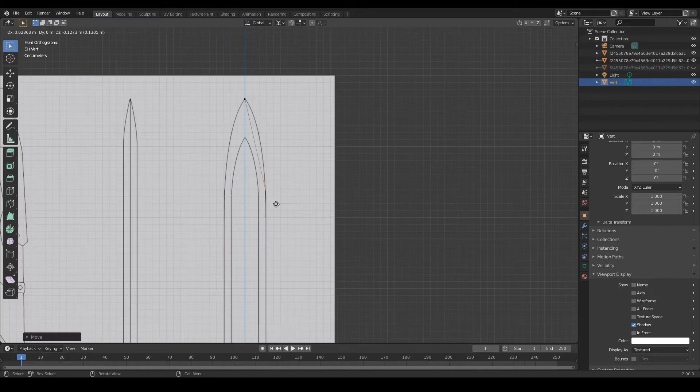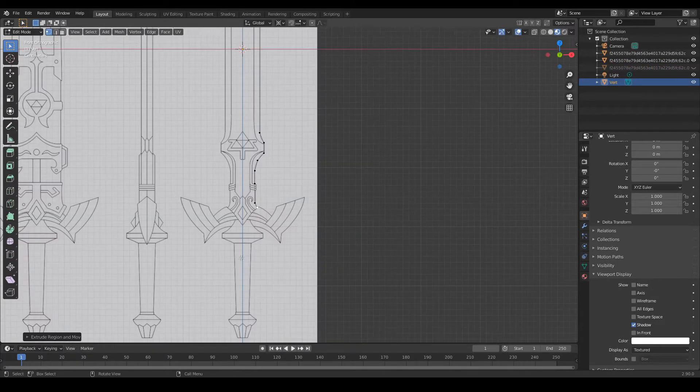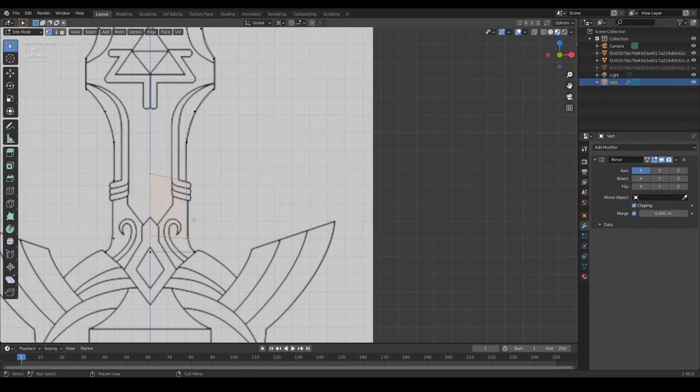So for this model, I modeled it in parts, like the blade, the hilt, and the cross guard, to more easily get the shape correctly.